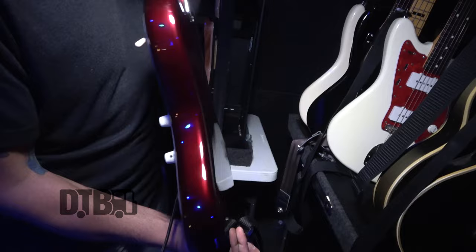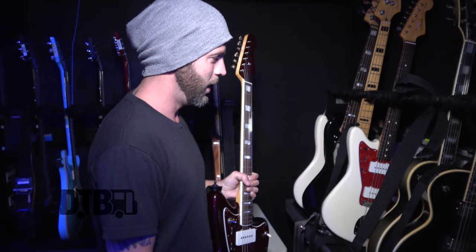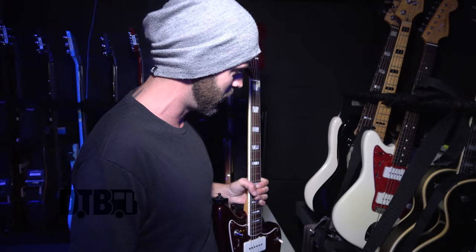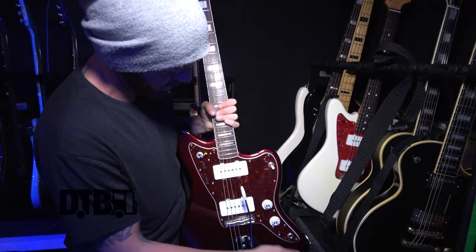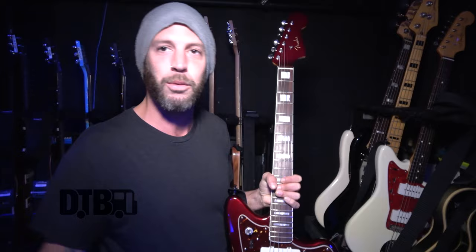This is the Troy Van Leeuwen Signature Jazzmaster, which I've only had for about a year, but I've always loved Jazzmasters. It's got the inlays up here, matching headstock. I got kind of tired of playing Les Pauls all the time, so I tried to start sneaking in Fenders on the new record. Usually on all my guitars everything goes to 10, but on these, just because of my amp settings and they're much brighter, I roll the tone back to about 3, and it keeps it from getting overwhelmingly shrill without having to dial in the amp in the middle of the set.